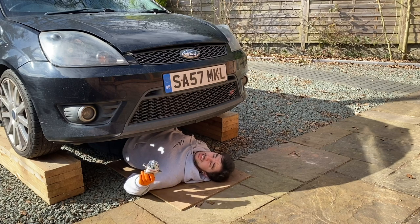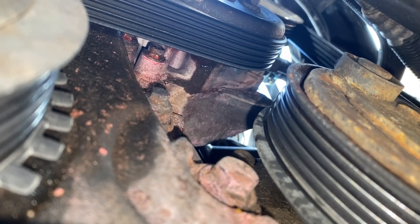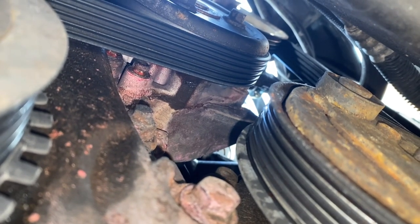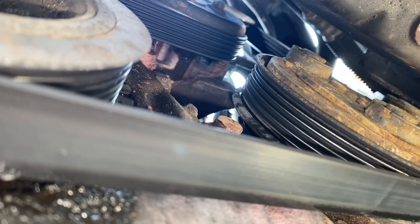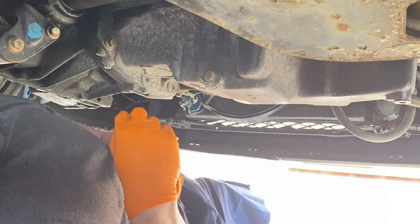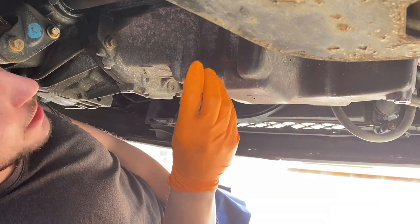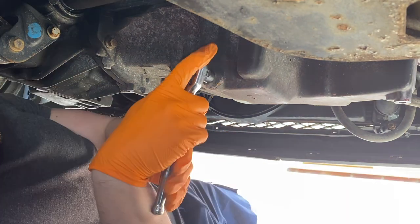Before we crack on with the service, I've just had the car running to warm the oil up slightly so it's a bit thinner when we drain it. That's our water pump pulley there, and you can just see that dark patch in the middle — I believe that's the source of our leak. The first thing to do is get the oil changed. I've had a look at this bolt and it is absolutely mashed — so rusty and rounded that I'm just going to go with one of these rounded bolt removers straight away.